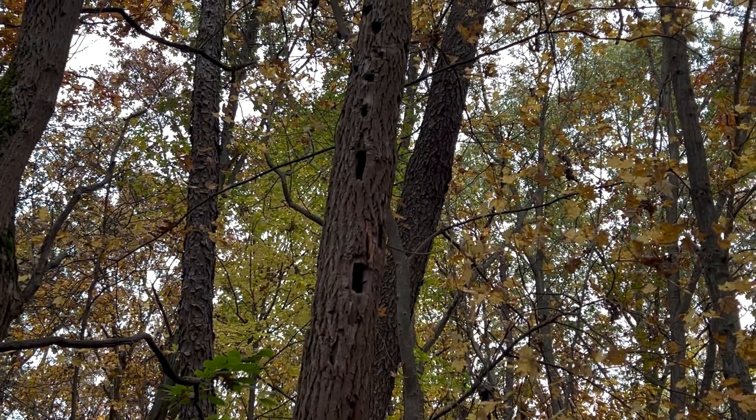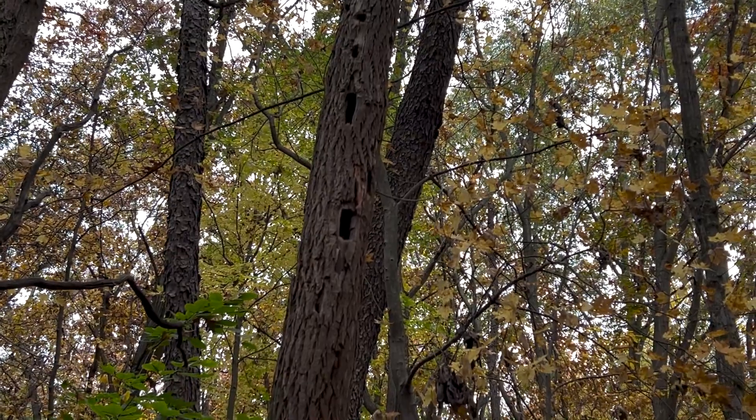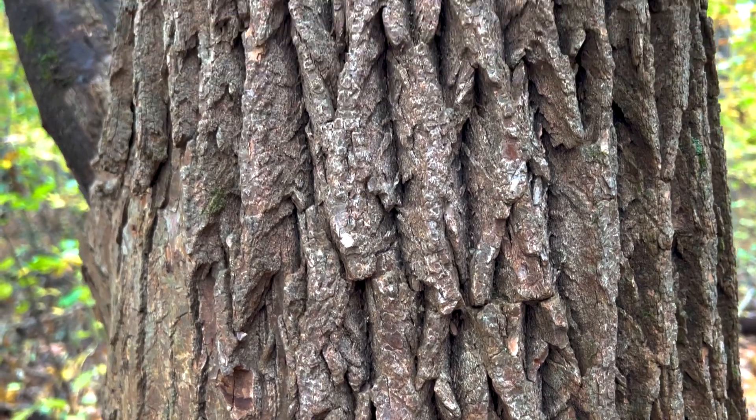I often find pileated woodpecker holes in the trunks of sassafras trees — maybe they like the way it smells too. For years, sassafras twigs, leaves, and even the roots were used as beverages, and the ground bark or ground roots were even used to thicken gumbo, believe it or not.